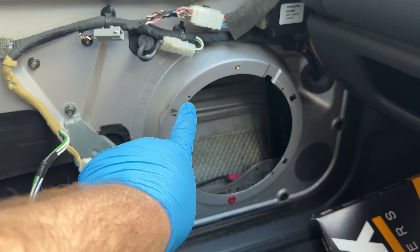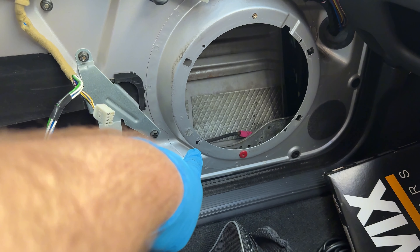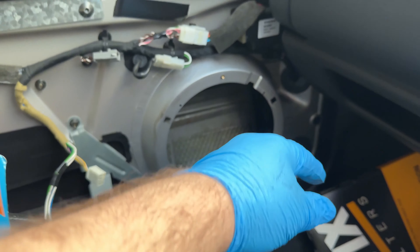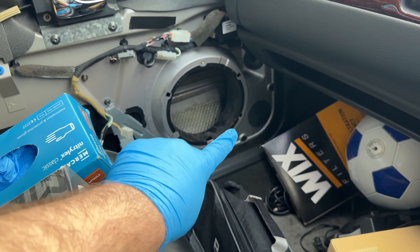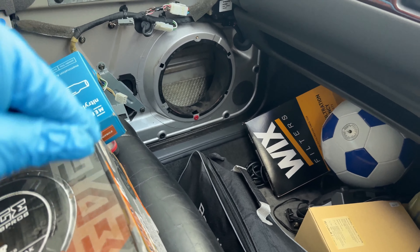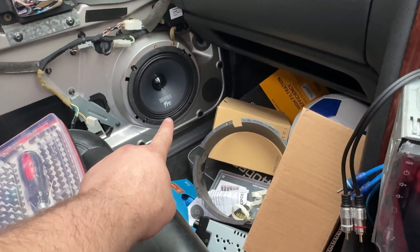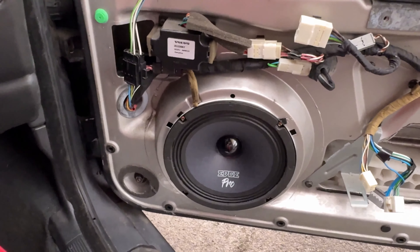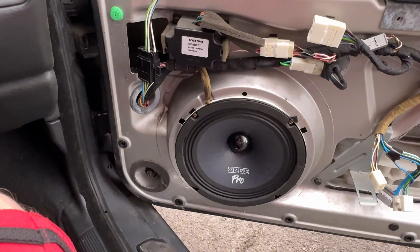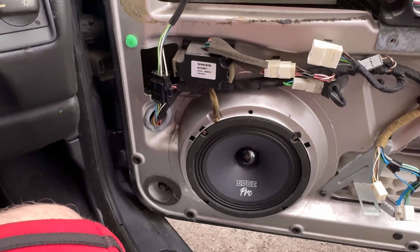I had to drill one, two, three, four holes just for these to fit. I'm going to put some tape around it just for air leaks. I know it's a mess, but one and two — they're done, they're connected. Now I just have to listen to them to make sure they work properly.